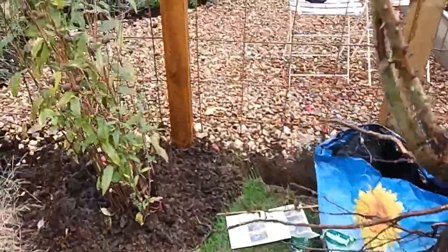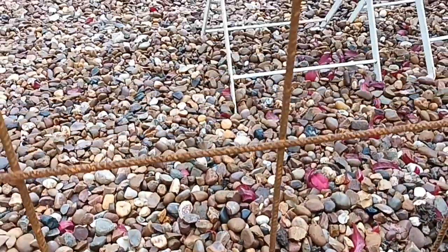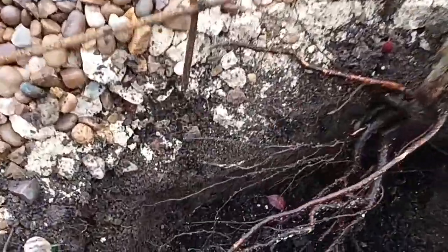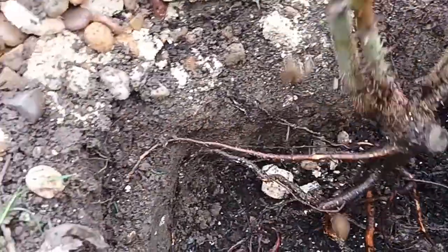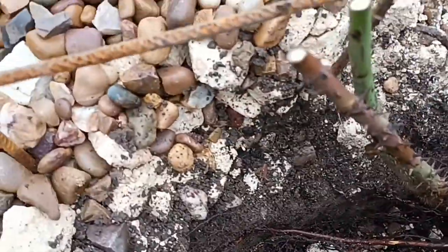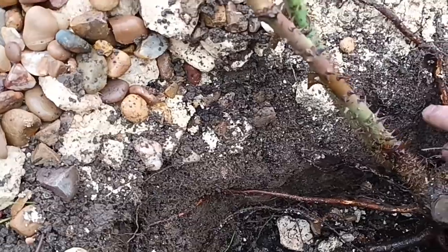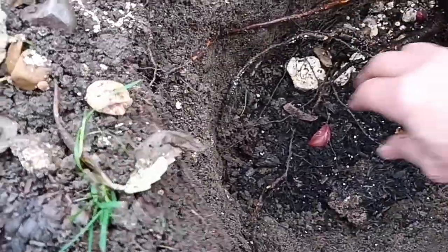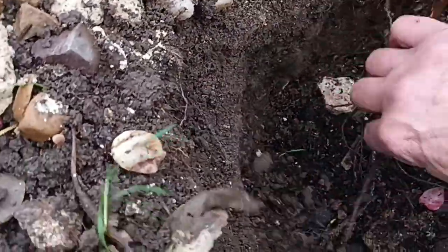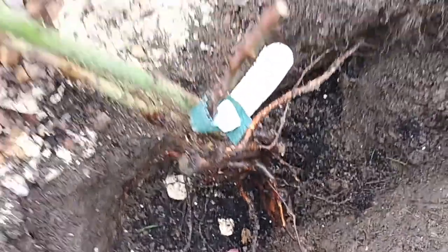You can see the fungi is already on the roots. I've got to be very careful here because Rosa moysii is very spiky — although there are only three or four stems, it's a spiky beast. I'm pushing the rose into the hole one-handed. There are one or two little rocks falling in but I'm not bothered. I'm using this stick to hook under and rearrange the roots. Try to spread the roots out as evenly and equally as you can.